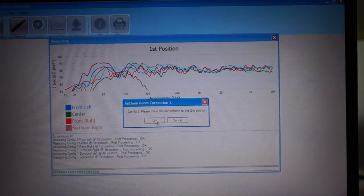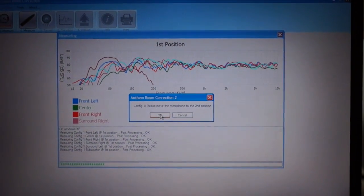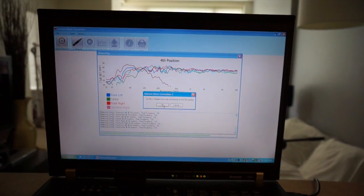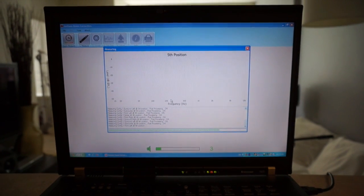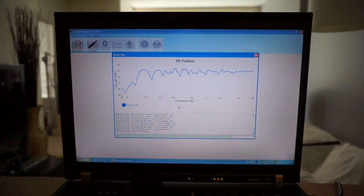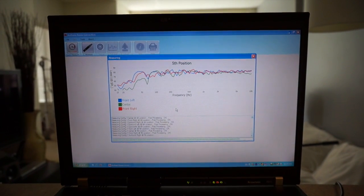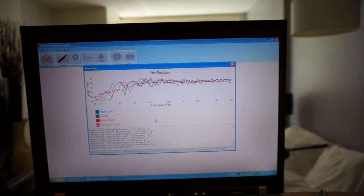Now it's telling me to go to position number two. I'm going to cut this video and go to position number five, so that'll be the next clip you see. Now I'm on my fifth position, so I'm going to show you the last calibration measurement. The system plays test tones through the final position.